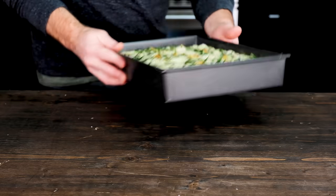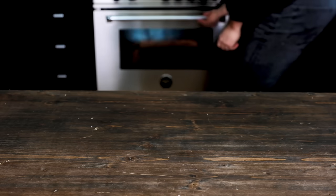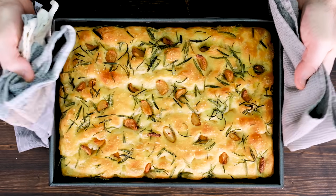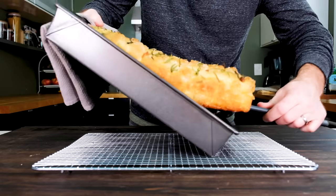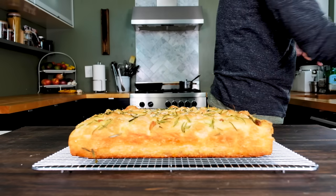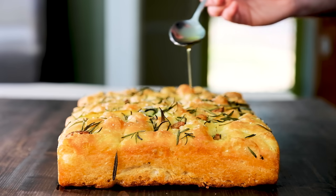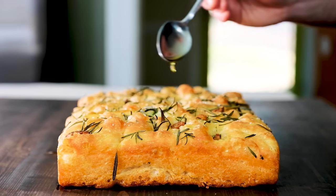Bake your focaccia on the middle rack of a preheated 450-degree Fahrenheit oven for about 15 to 20 minutes. When the internal temperature hits 190 degrees, you should have a bread that looks something like this. Carefully pop the bread out of the pan and onto a wire rack. It'll be hard to resist, but let it cool off for just a few minutes. While it's still warm, I like to drizzle some good extra virgin olive oil all over the top — the bread's going to soak it up, and it just makes it taste that much better.